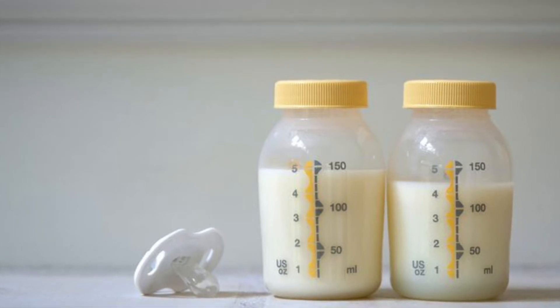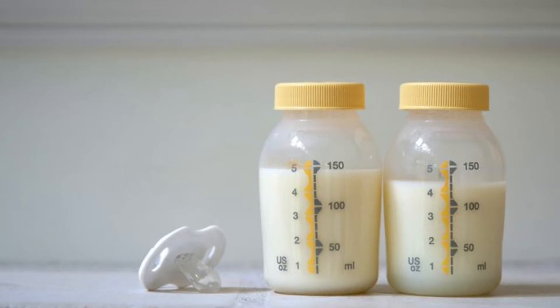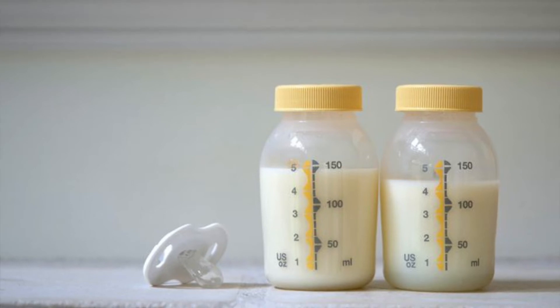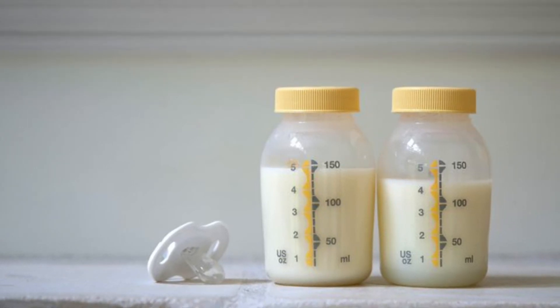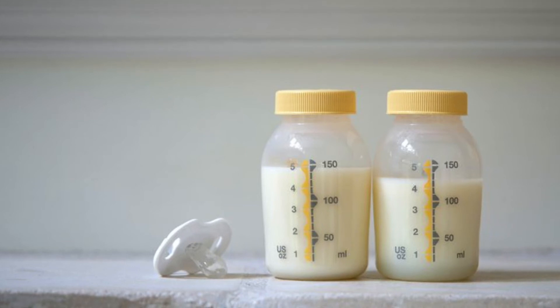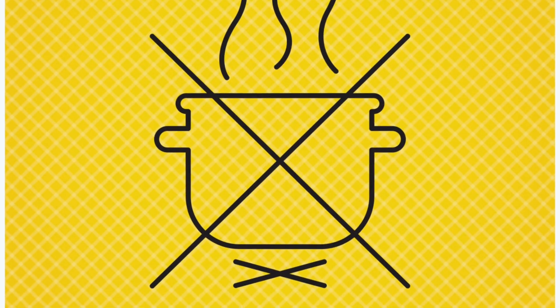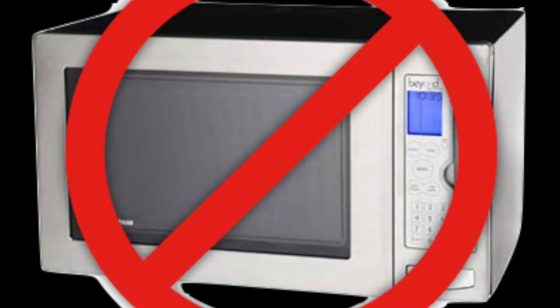If you need the milk tomorrow, take it out tonight and it will be ready within eight to twelve hours. But if you forgot and need the milk now, you can hold the frozen milk under cold running water and gradually increase the temperature.